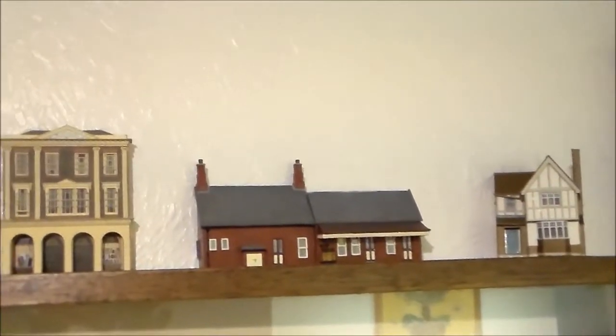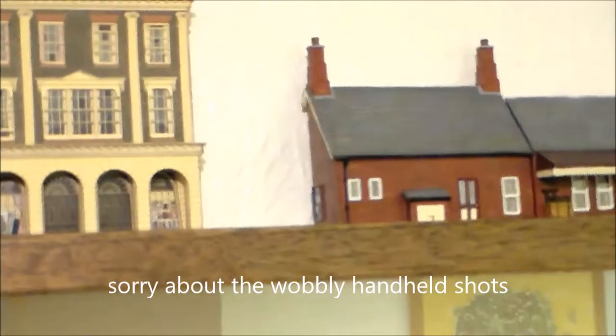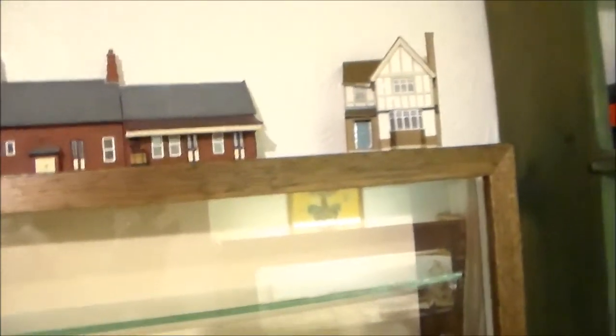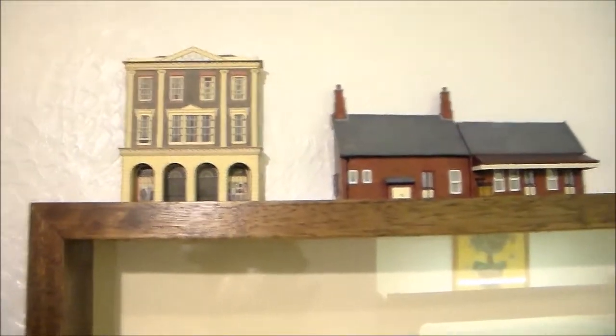Here are three 00-gauge models: that's a low relief card model, that's a full 3D card model, and that is a resin cast model which has been sawn in two to make it low relief — therefore getting a little bit more for your money. What I would say about all three of those is that they are, at double-O scale, reasonable representations of actual buildings that you might find in reality on the side of a railway or in a town, and are standard things used in double-O gauge modelling — completely different scene, of course, to that found with garden railways.